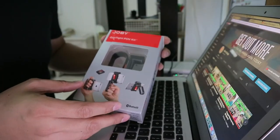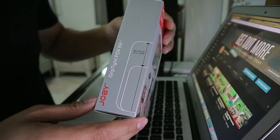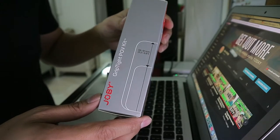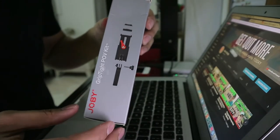This is the box that it came with and the packaging is really very nice. Here on the side you can see that you can fit from 56mm to 96mm smartphones. And on the other side, this is the main reason why I like this — because this is a modular phone grip.